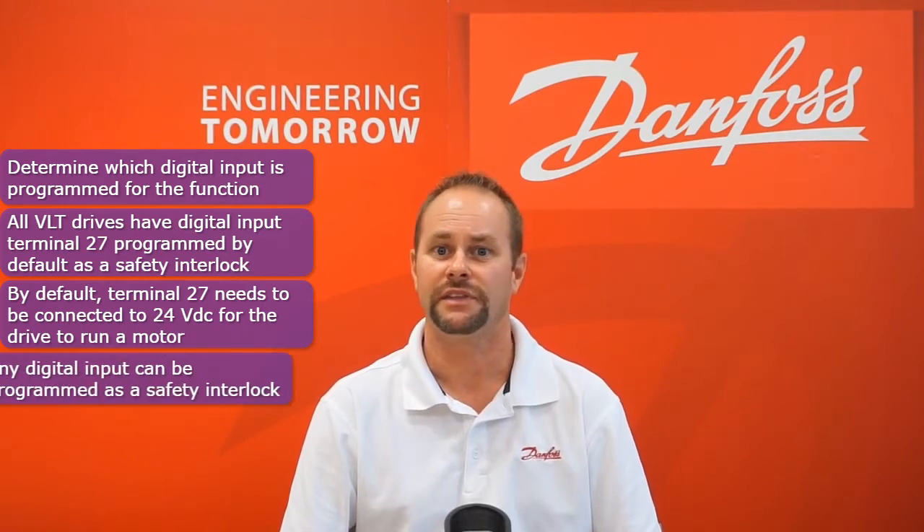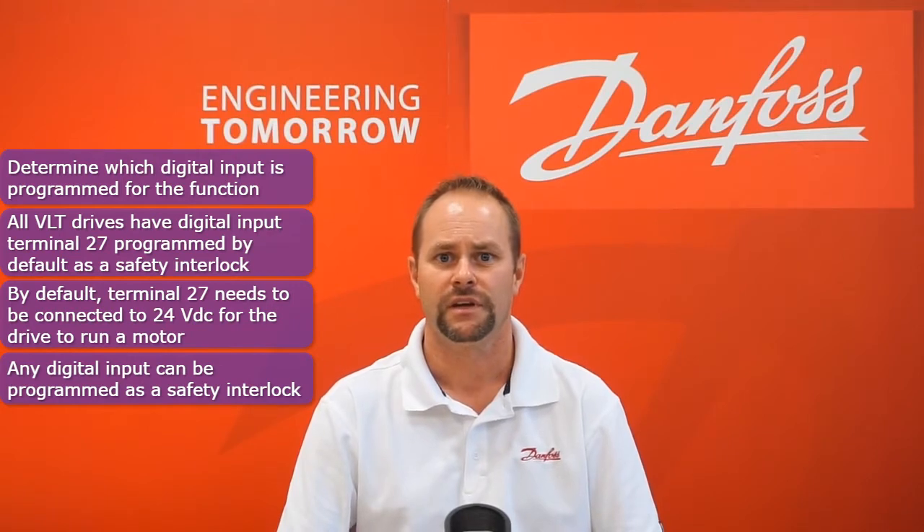The first step in troubleshooting is to determine which digital input is programmed for one of these two functions. In the default condition, all Danfoss VLT drives have digital input terminal 27 programmed as a safety interlock. If 24-volt control voltage is not applied to or removed from the terminal, the drive will not operate and the corresponding function will be displayed. The digital inputs are freely programmable, and a terminal other than 27 could also be programmed to one of these functions. If there are no digital inputs programmed for coast inverse, the command could be coming through serial communication.